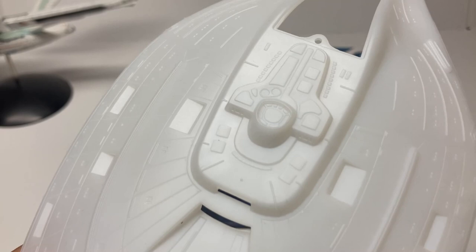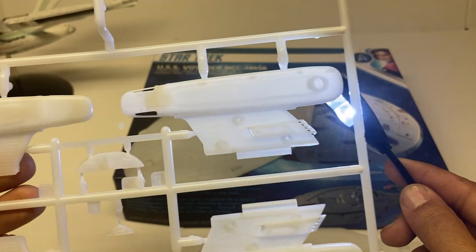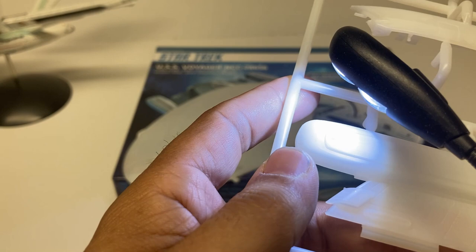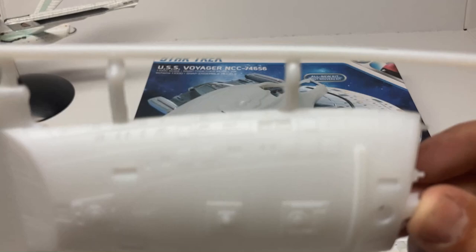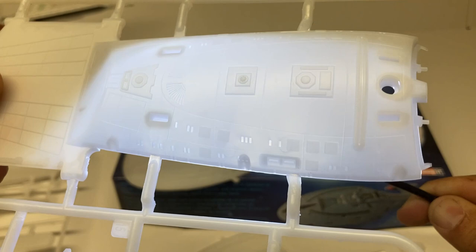The translucent plastic also works great for the warp nacelles and lets you light smaller details. There's a tiny raised bump for one of the navigation beacons — you can light-block the whole thing, then sand a little paint off that navigation beacon to have it light up. If all you want to light is the deflector dish and warp nacelles, either edition works. But if you want all the little windows lit up, get the clear edition — just light-block it and scrape the paint off the windows you want lit. You can also put black paint behind some windows to simulate a dark room.